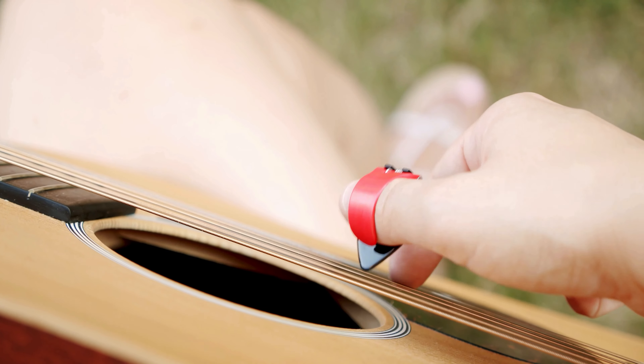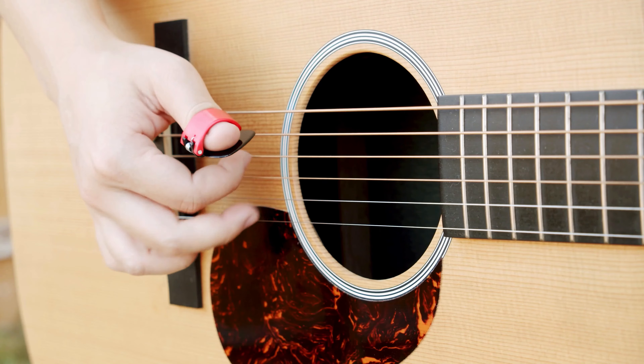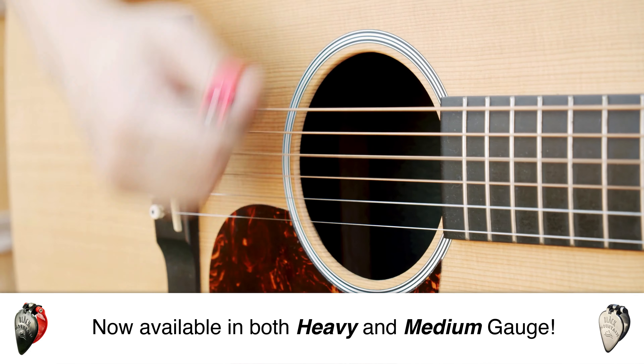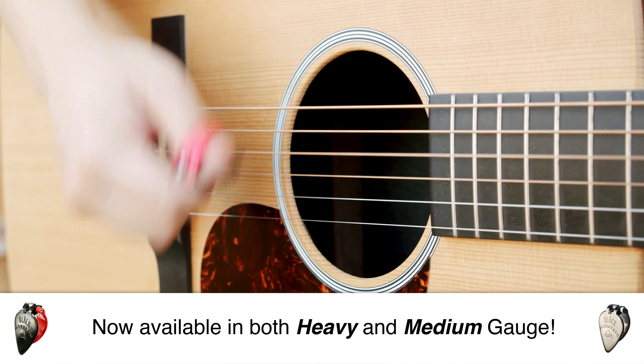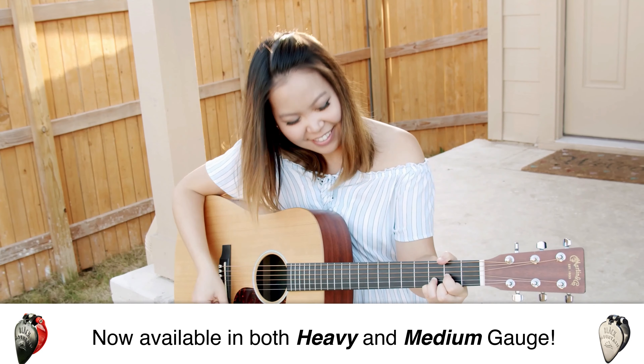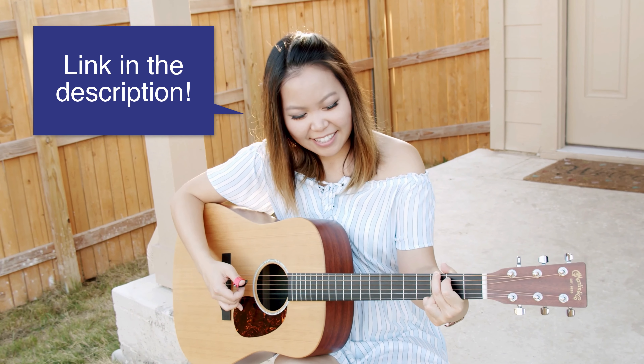Hey everyone, my name is Ellen and today I'm going to be showing you guys how to play Memories by Maroon 5 on the guitar. This is my very first Patron Picks, which is my tutorial that I let my patrons on Patreon vote for every single month. For the month of February they voted for Memories by Maroon 5, which is why I'm doing this full-length tutorial. If you want some voting power in the songs you'd like to see me do on my channel, make sure to check out my Patreon which will be linked below.